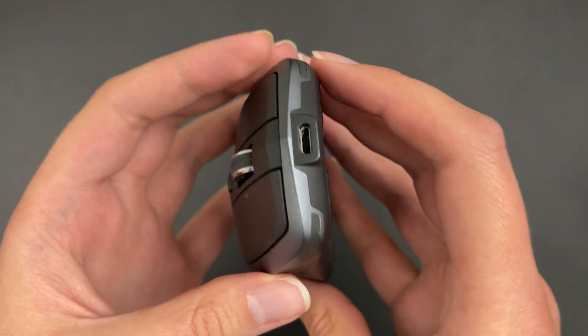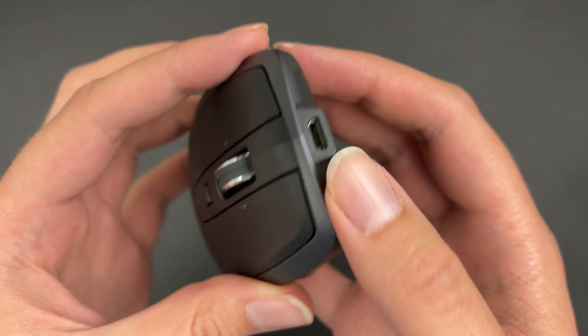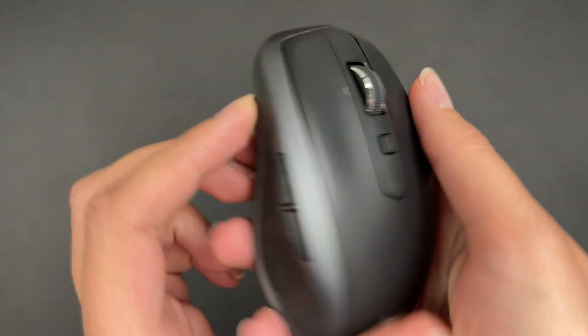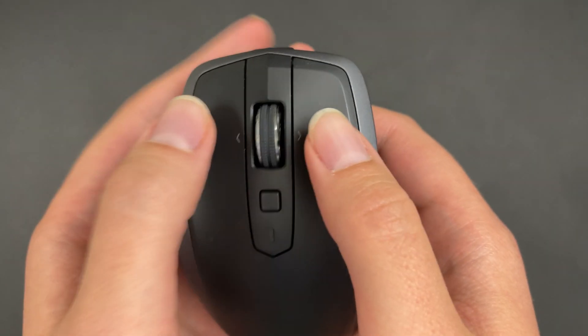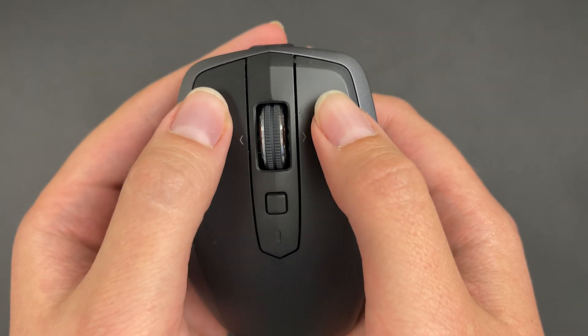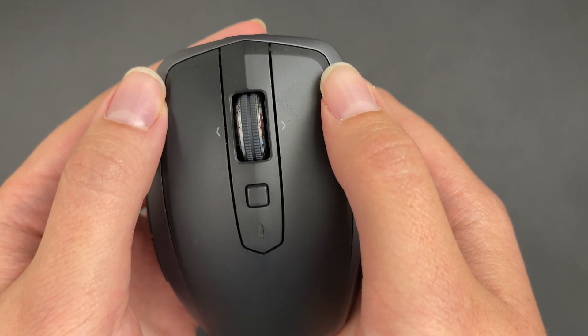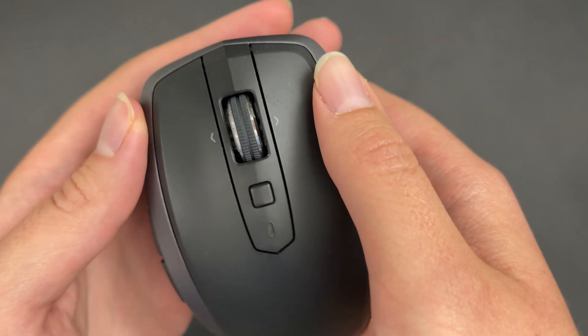At the end here you can charge the mouse using micro USB. And of course you also have the standard right and left mouse buttons. So let me show you the software real quick.